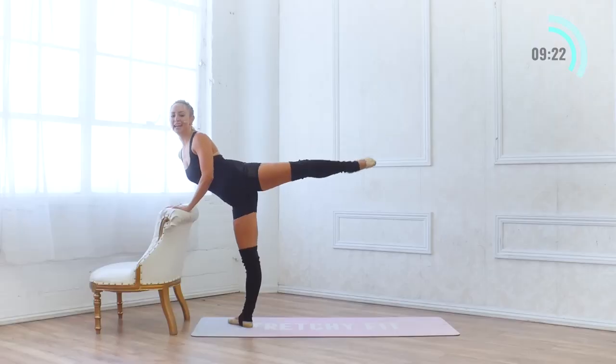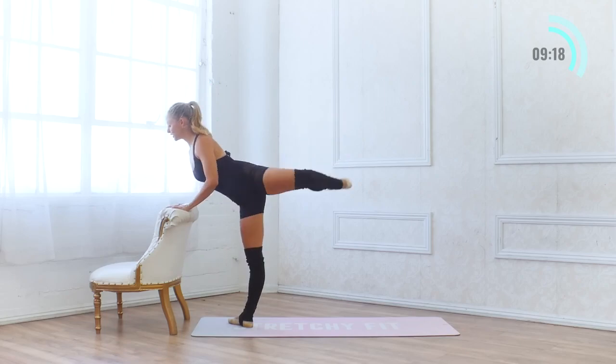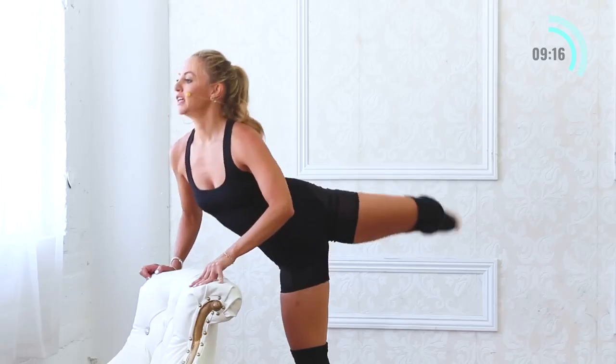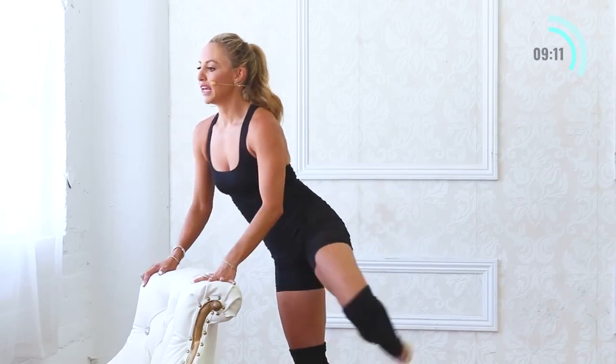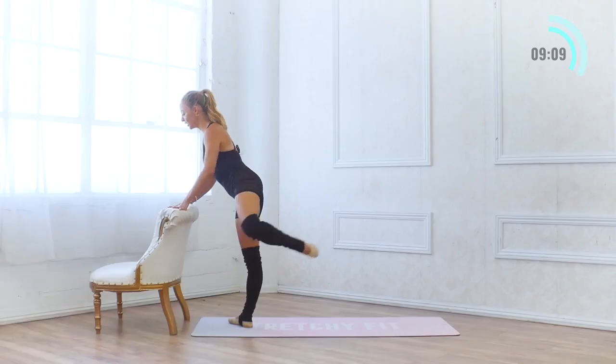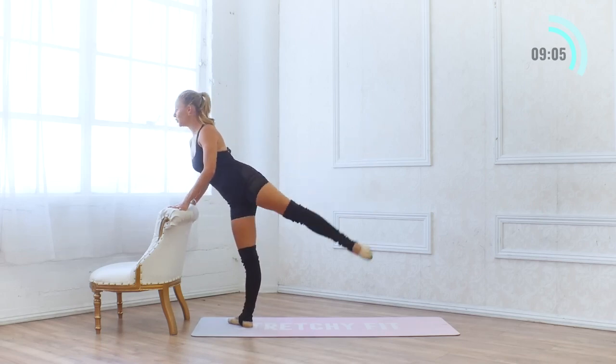Another set of 10: 10, 9, 8. Think about your posture. 7, 6 — lower belly squeezes in. 5, 4, 3, 2, and 1.